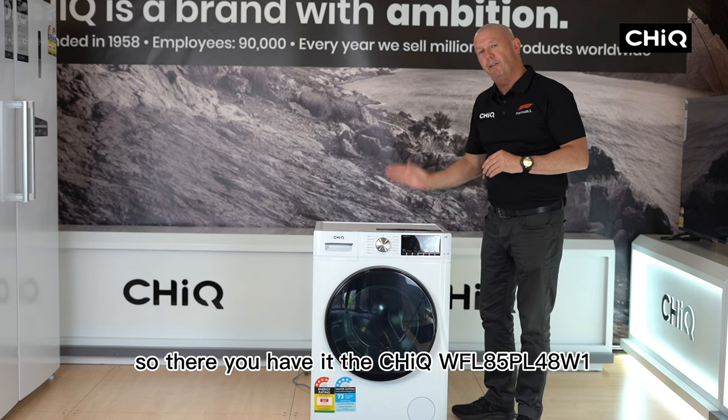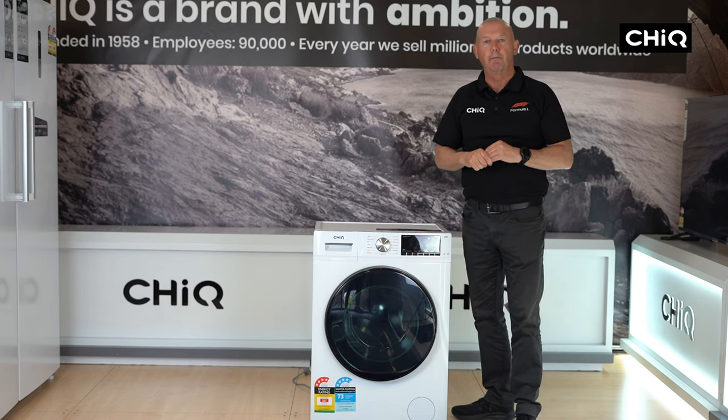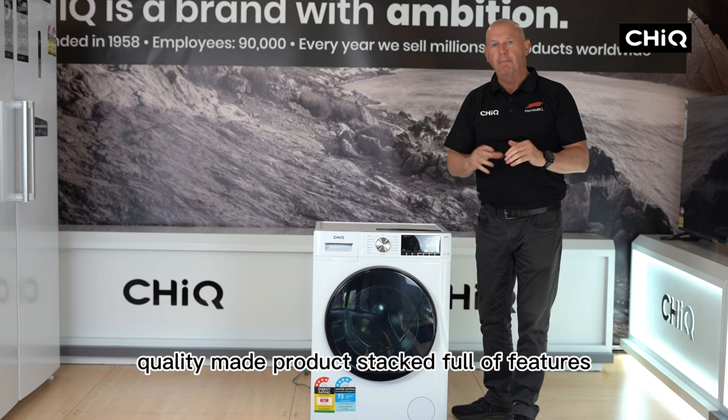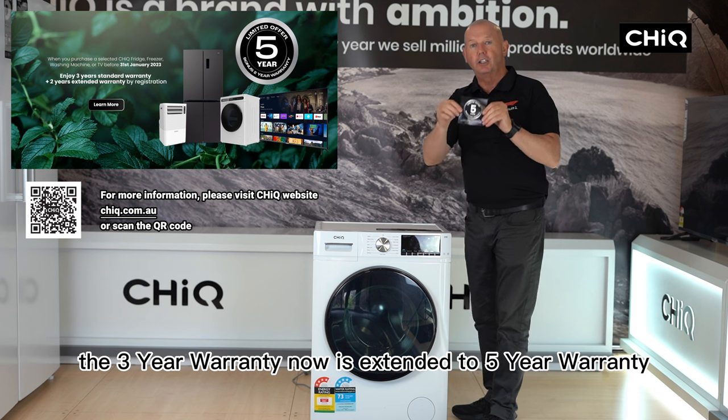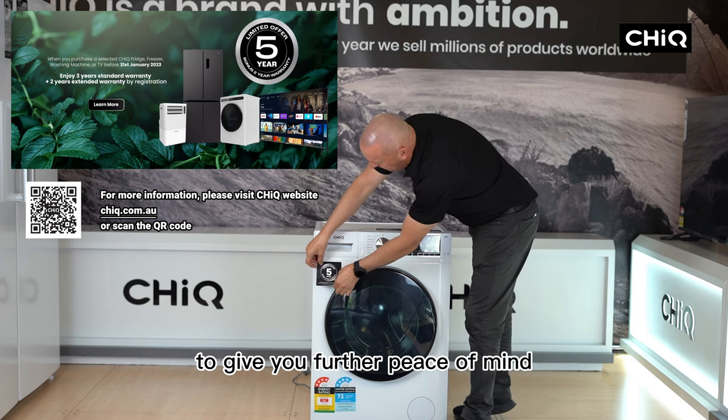So there you have it — the Chic WFL85 PL48W1. Quality made product, stacked full of features, and as an added bonus the three year warranty is now extended to a five year warranty.